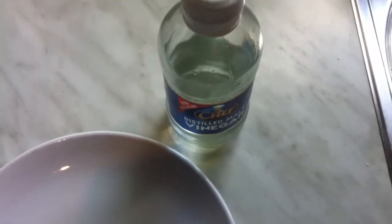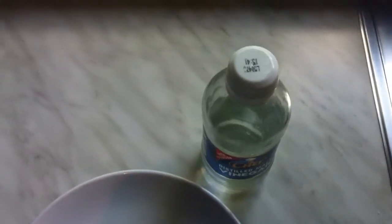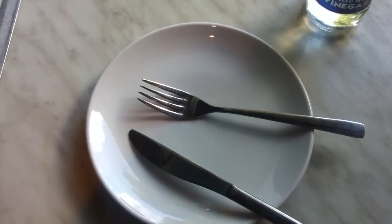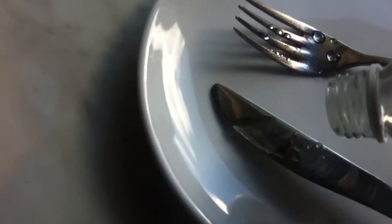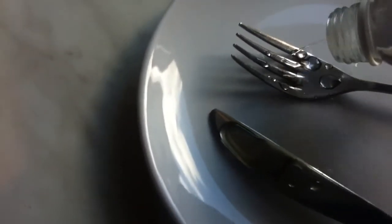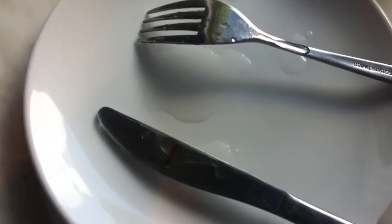Let's sort that out with some vinegar. So what I'm going to do is open the vinegar. I'm going to sprinkle the vinegar on the areas where there's a bit of rust. I'm going to let it soak in for a while. Come back later in a little while and see how we've done.